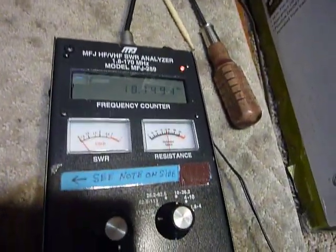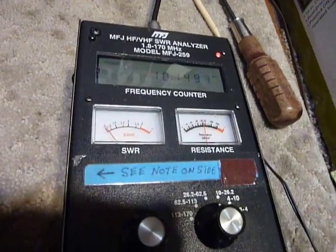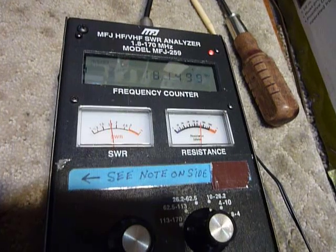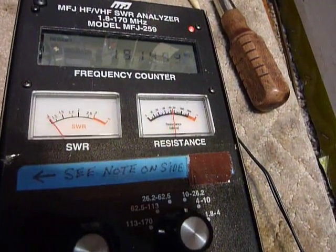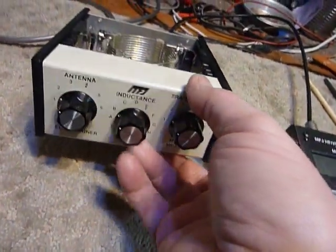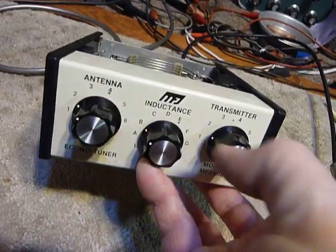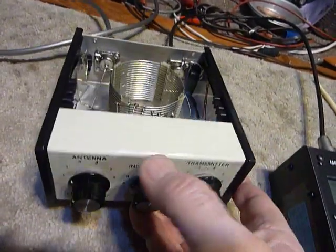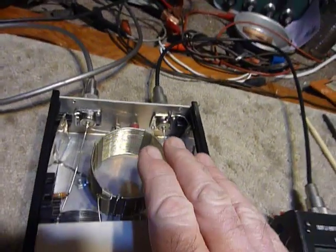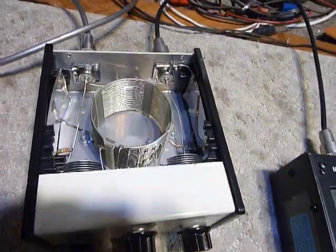I wanted to show you this MFJ antenna tuner. I'm adjusting one of the capacitors here — you can see the SWR meter going down. You've got a 12-position switch on the front for inductance and a variable capacitor for the transmitter and for the antenna. The coil is rather large.